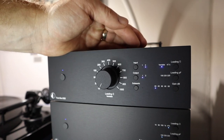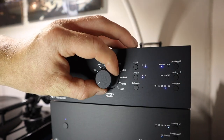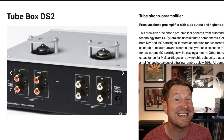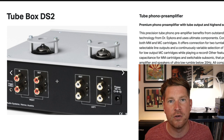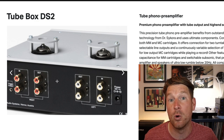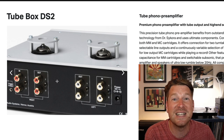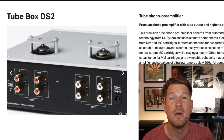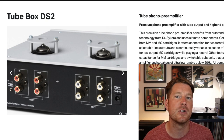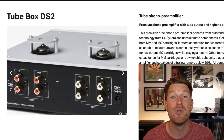You can seamlessly switch between the two decks and dial in the impedance, capacitance, and gain settings accordingly for each deck. The second output is also really handy if you want to archive your records — you can send a signal out to a USB audio interface, for example, and have it permanently set up. You just use the button to switch between the two outputs rather than unplugging your connection to your integrated amplifier or speakers.